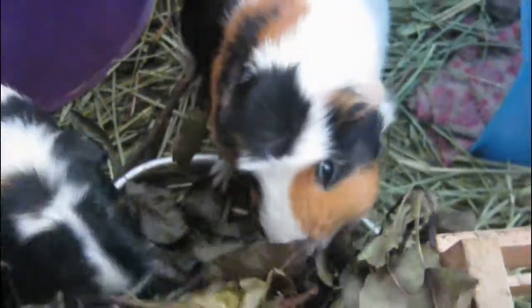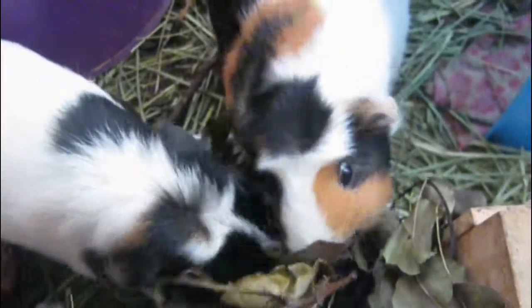And there you go — a nice little treat for the guinea pigs as well. Whatever's left over goes right back into the compost bin with all their poop.